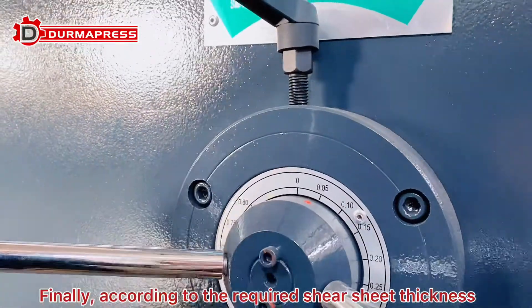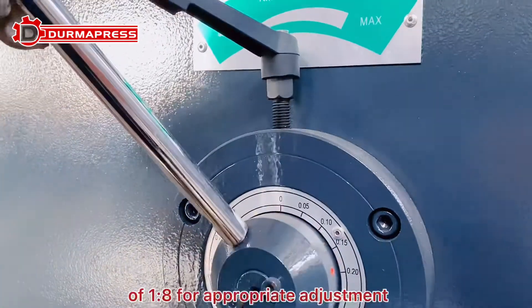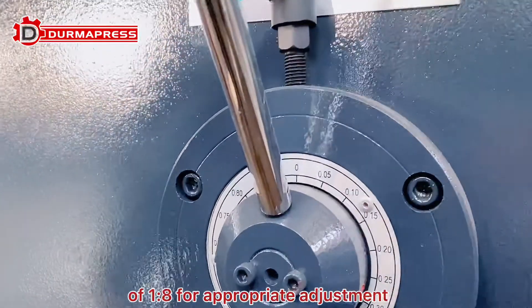Finally, according to the required cut sheet thickness, make appropriate adjustments for sheets of 1 to 8 mm thickness.